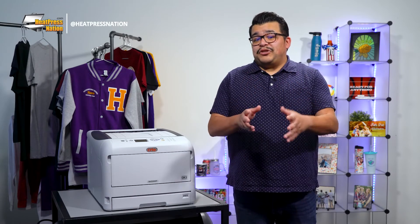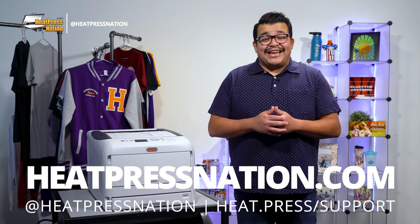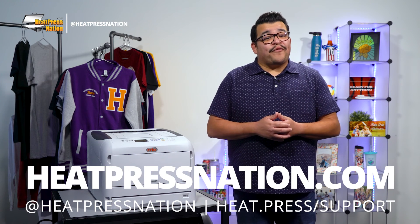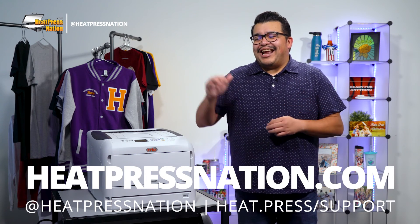By this point, it'll be up to you on how exactly your images should be rasterized. To learn more about white toner printers and transfer papers, be sure to visit us at heatpressnation.com. For any questions, feel free to get in touch with one of our My Expert representatives at heat.press.support. Once again, I'm Jared with Heat Press Nation — thanks for watching!